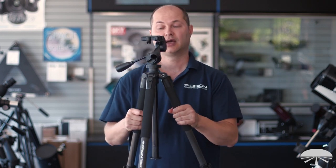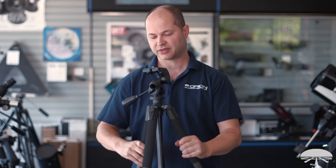Hello, I'm Ken with Orion Telescopes and Binoculars, and this is the Orion Tritec CFX carbon fiber tripod — a photo tripod with a three-way pan head on top.